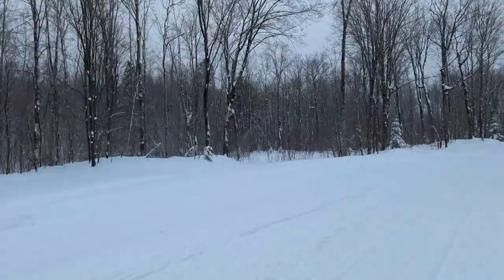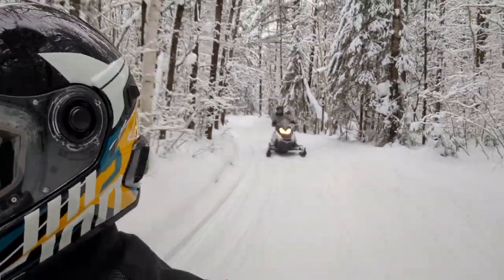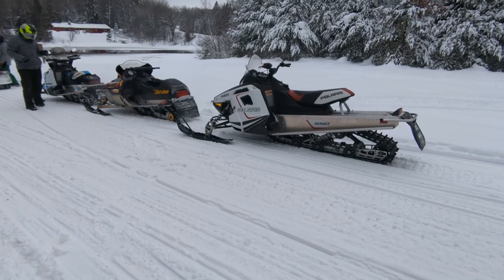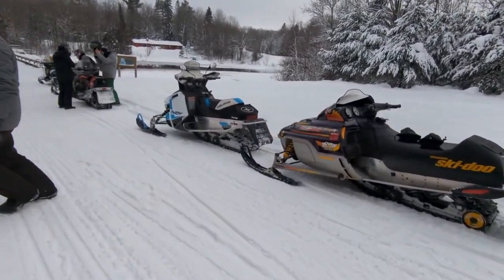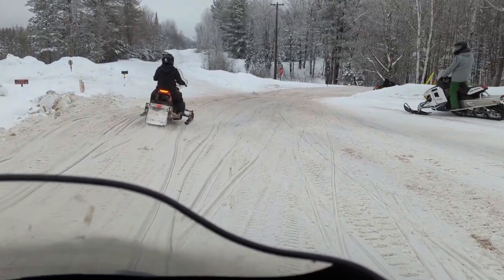I started getting my phone out to film the scenery on my Google Pixel. I didn't have my GoPro with me unfortunately, but the Google Pixel seems to do just fine in this situation. The snow covered trees are really a sight and the video doesn't do it justice.